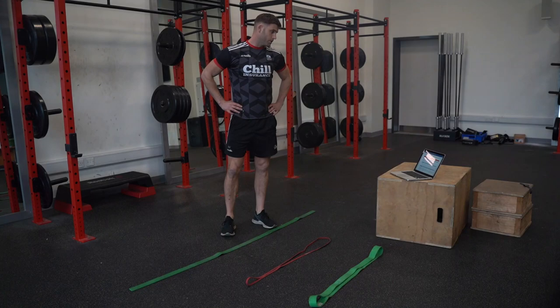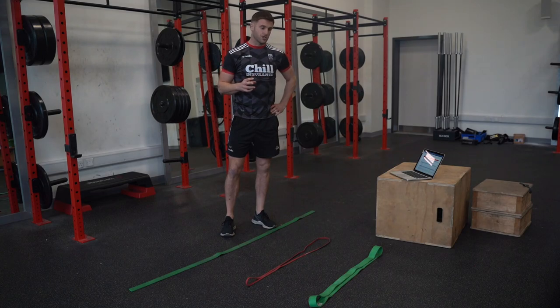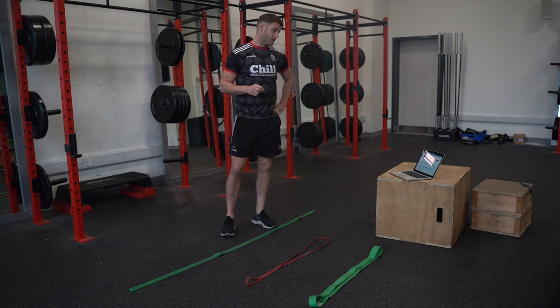Our power and strength program day two — our movement prep stays the exact same as day one. It's important that we constantly train those fundamentals repeatedly, so that's why our movement is staying the same. Our power slightly changes.